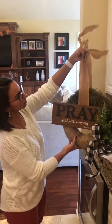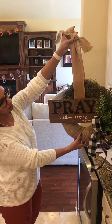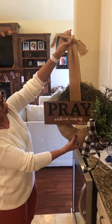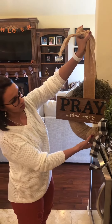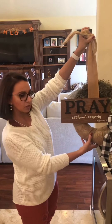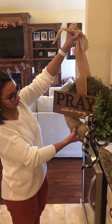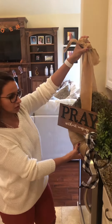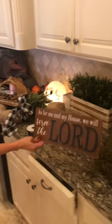I glued it all together and we're going to hang one on each of my front doors. This one will be on the right side, and I'll make one for the opposite side so the wreath and greenery will be on the left side for my other door. The signs read 'Pray without ceasing — Thessalonians 5:17' and 'As for me and my house, we will serve the Lord.'